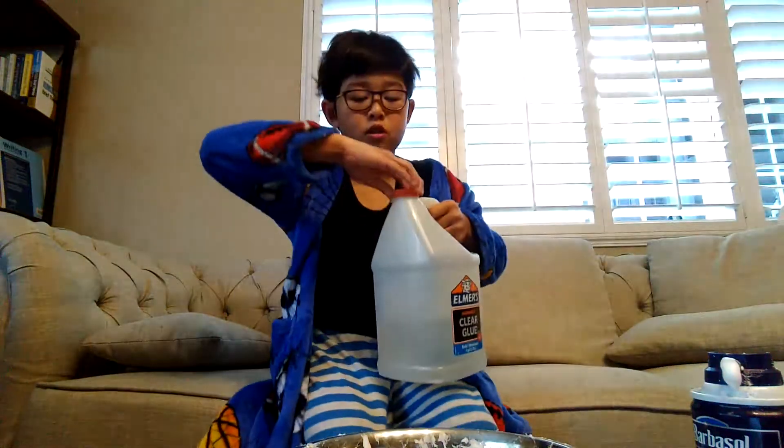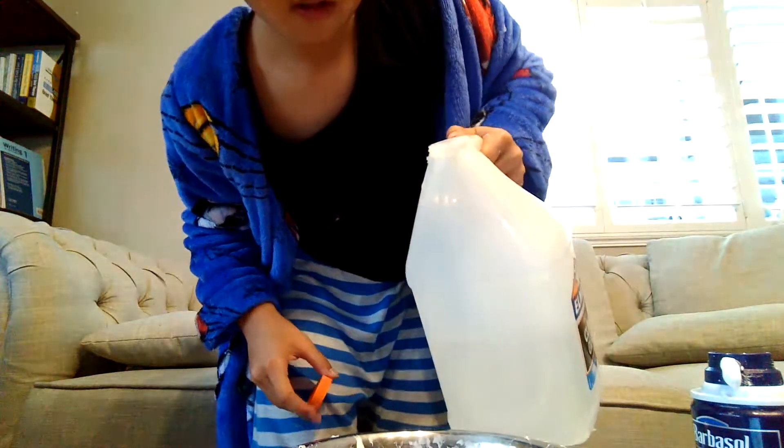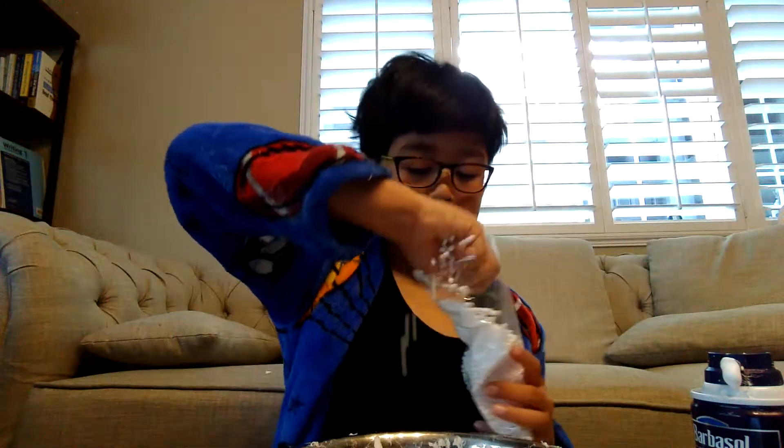First you're gonna pour your glue into the bowl. It looks like nothing because it's clear. Now you're gonna pour your water. And now foam balls — I'm gonna put some foam balls into it.